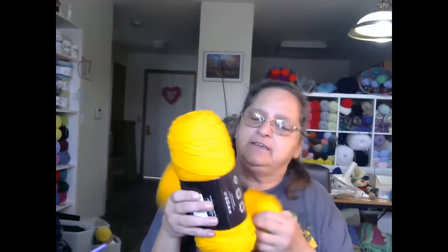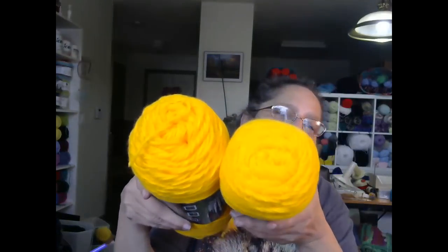The first thing I see — we have two skeins of Mainstays Basic Yarn in gold. It's a medium four, use a 5.5 millimeter hook, and it's 100% acrylic. So we have two of those.